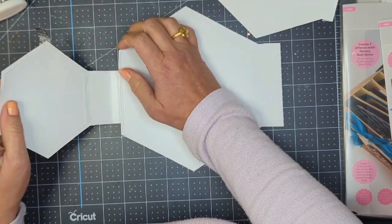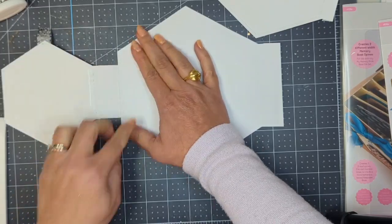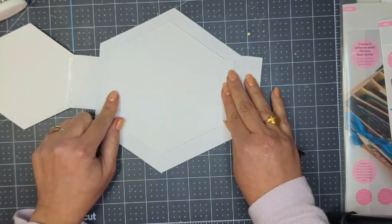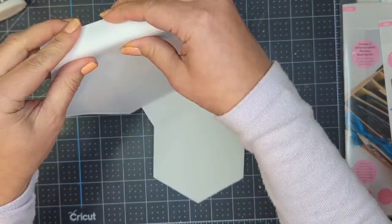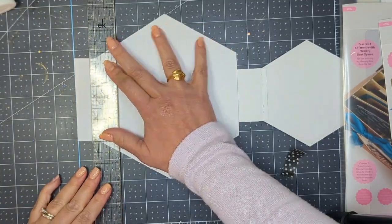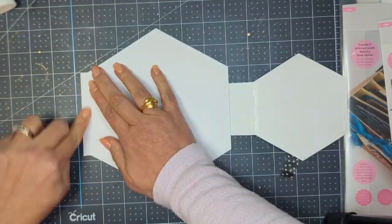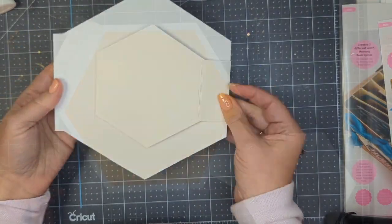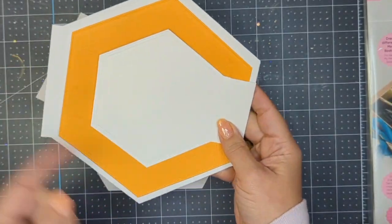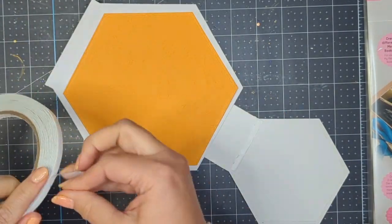I promise you this tutorial is super easy. The second part of this little mini album, which is only two pages, is going to be even easier than this front one. Here you see me applying the medium-sized page, but first I'm going to create my little fold — that's going to create the hinge for the front cover of this book. I'm using the stylus to make sure I fold that over nice and straight, because these are hexagons and can be a little tricky depending on which way you're going to open the book.